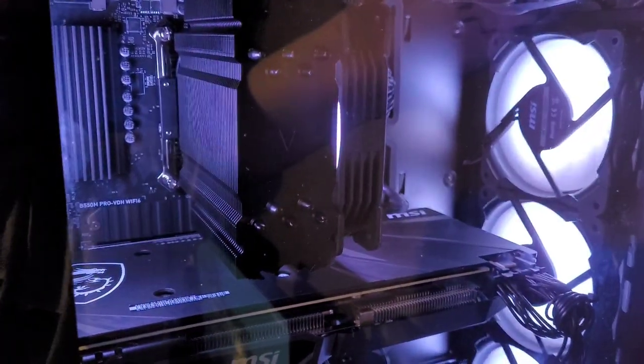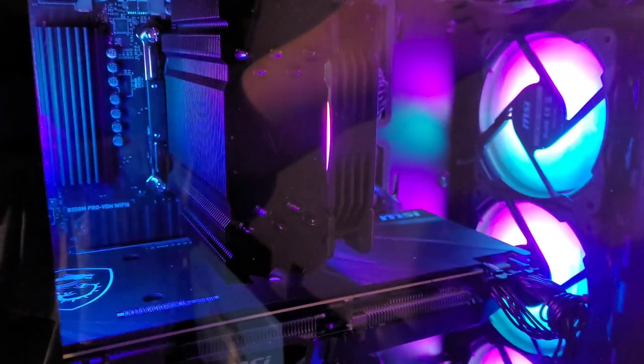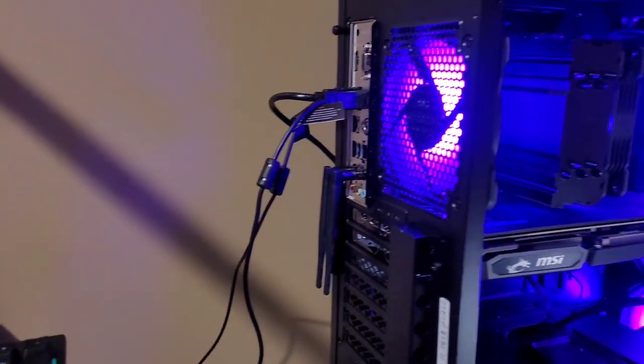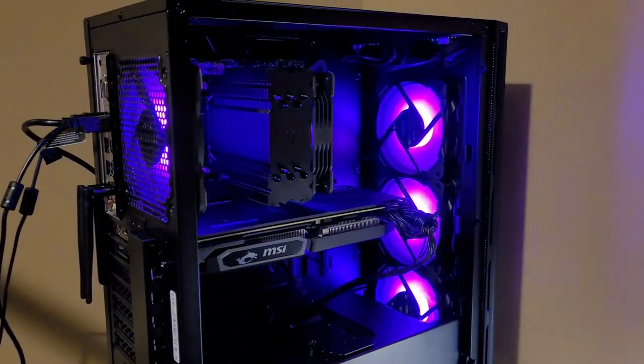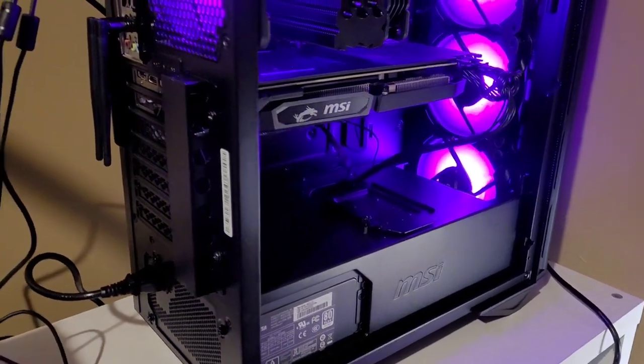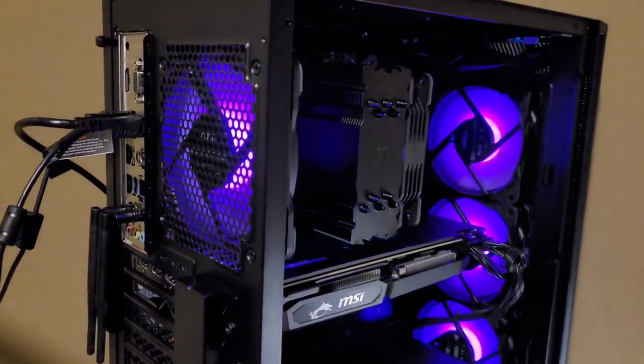It probably needs more fans to pull air out because they kind of act against each other and cause some negative pressure, but it didn't really get too hot. There are lots of cool colors and RGB scenarios you can create — it's a very beautiful PC. All in all, I would recommend it; it runs very well. I'll try to put the specs in the description. Anyway, I hope this helped — leave a thumbs up, subscribe if you're new. Catch you later, stay blessed.